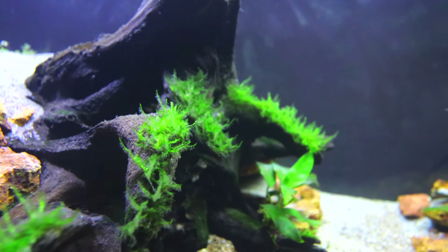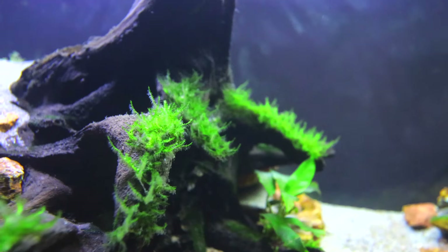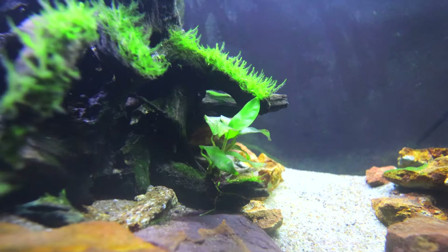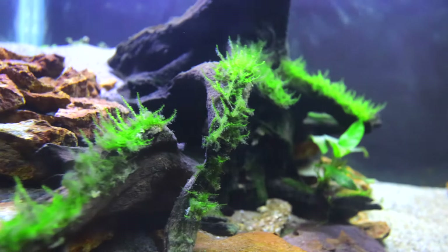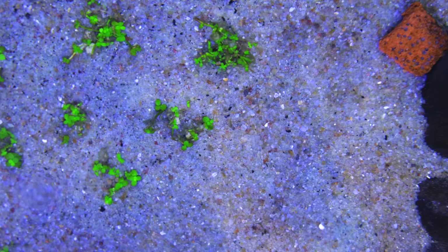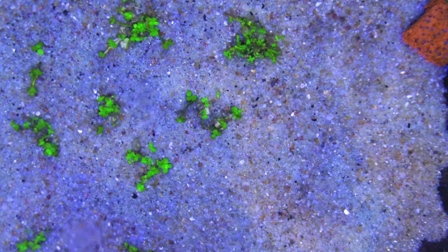We have got fish in the middle. We have got dust particles on the leaves. This is clean and we have got fish in the middle. They are just the small ones in the tank.